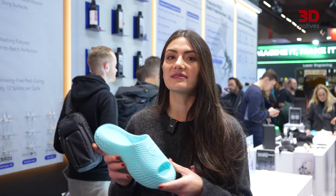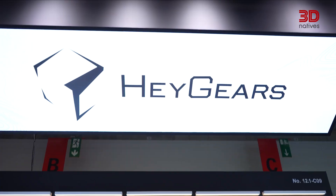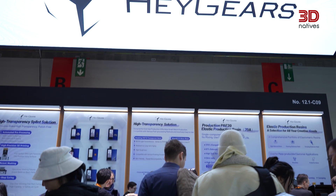What can resin 3D printing really do today? HeyGears is giving us a first look — from ultra clear parts to full multi-material dental prints. HeyGears has built a strong reputation in resin-based additive manufacturing, focusing on systems where the hardware and materials evolve together. This year, they're introducing the Reflex II series, designed for high clarity and elastic applications.